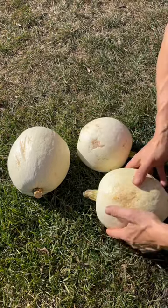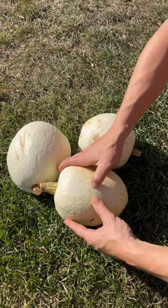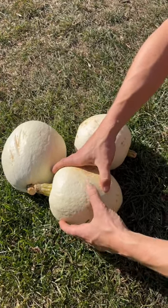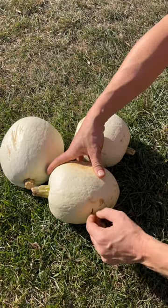Here we have three winter squash — I actually don't know what varieties they are, but I just wanted to show what I do after I harvest them and before I put them in storage.